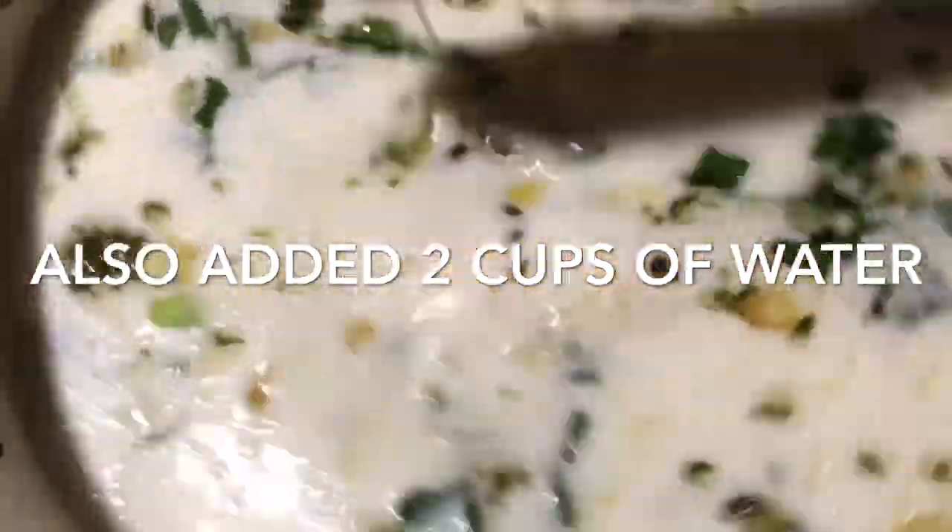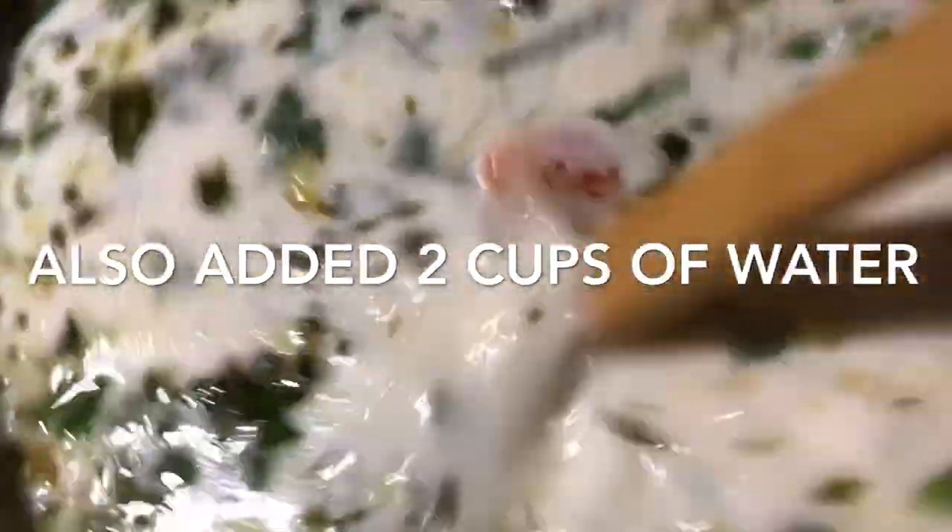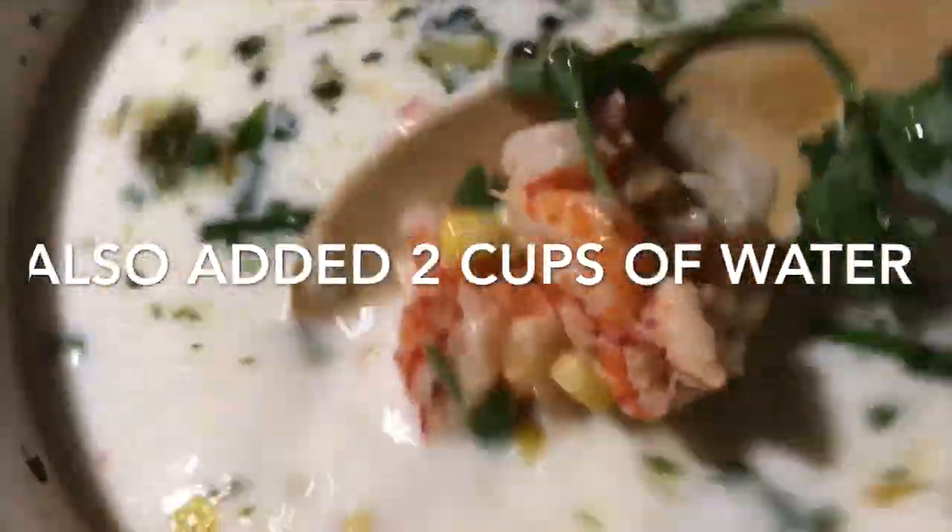Next I'm going to season it with the Tony's, the garlic powder, and the onion powder. You can season it to your liking — it's up to you. We added a spoon to the bowl and that's the mixture we'll be waiting for. Now we're about to add our roux. As you can see, it has thickened almost instantly, and now we're going to let it simmer about 25 to 30 minutes so it can thicken some more.